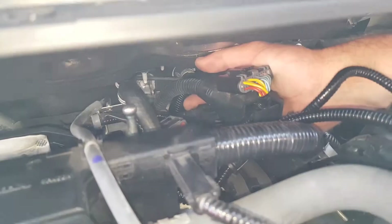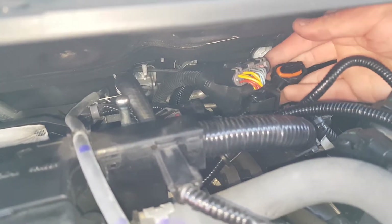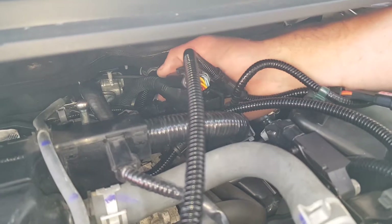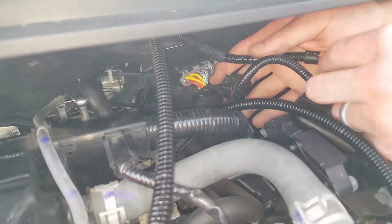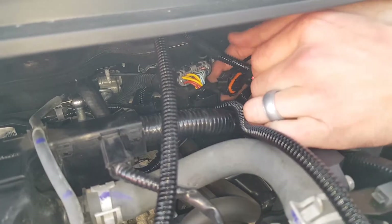Remove the boost connector by pushing down on its releasing tab, then pulling back on the connector. Connect our boost harness plug to the boost sensor, then connect the factory boost connector to the corresponding plug on the supplied wiring loom.